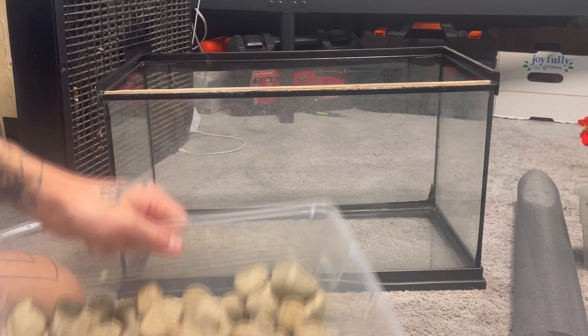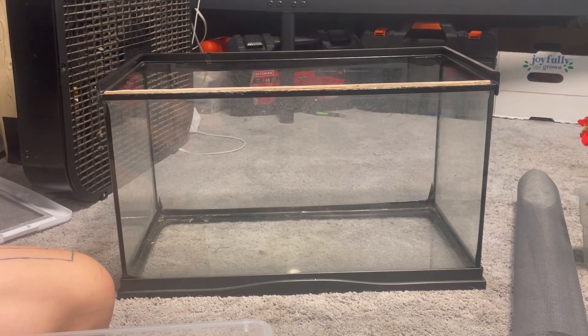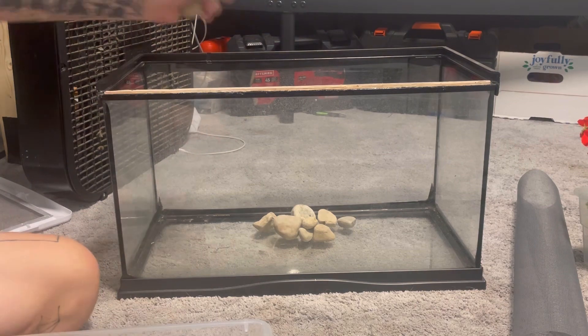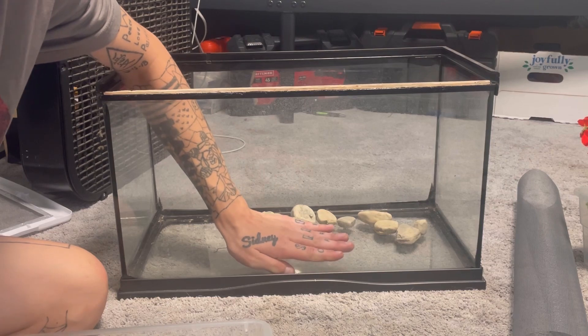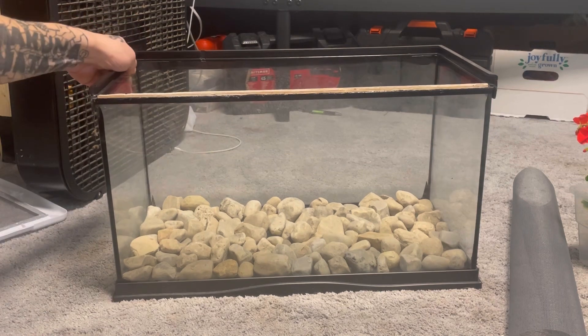We want to have a drainage layer, and since we're not using too tall of a tank we're just going to do a thin layer — not too thick, probably just about a good inch, half inch. And there is our drainage layer.